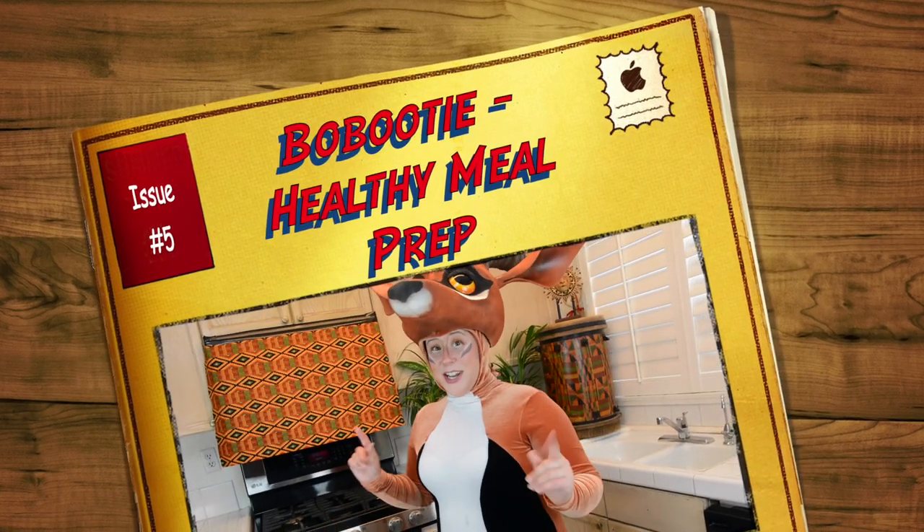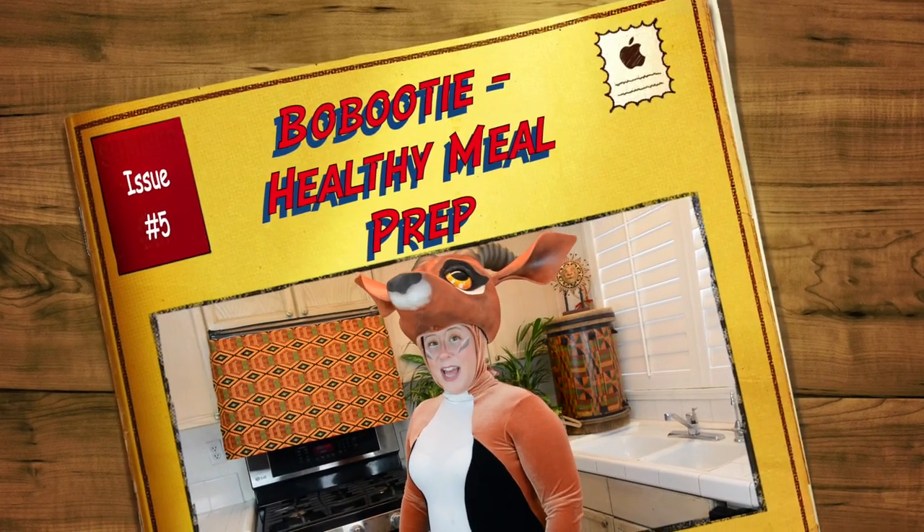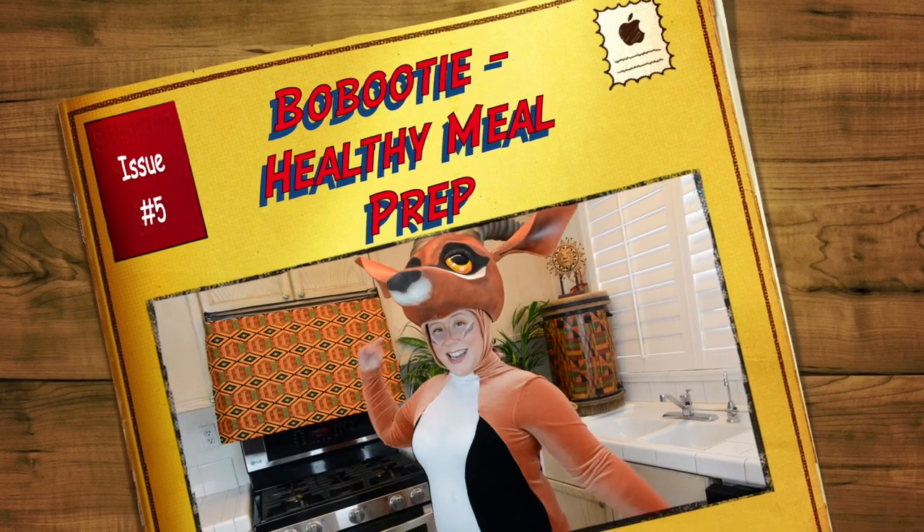Hi friends! Welcome to Cosplay Kitchen. Today we are celebrating the Lion King by recreating the 1994 Lion King Celebration Parade costume.